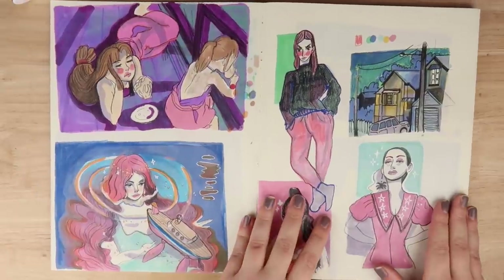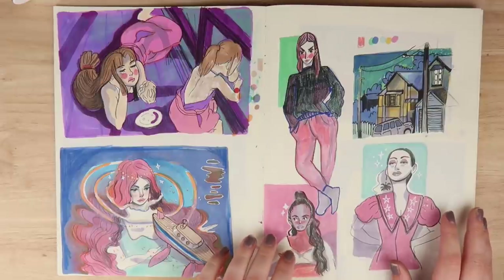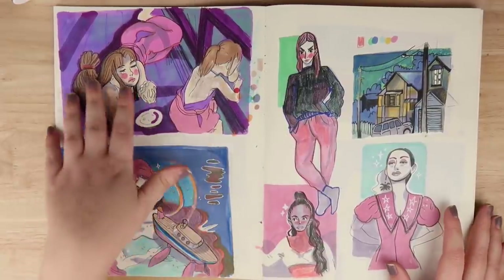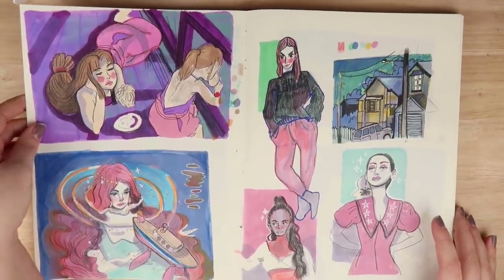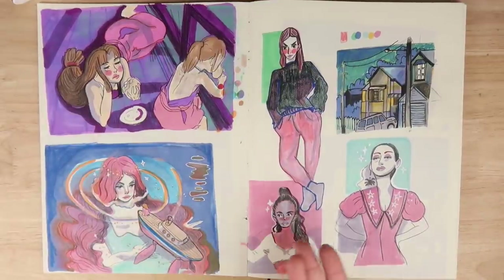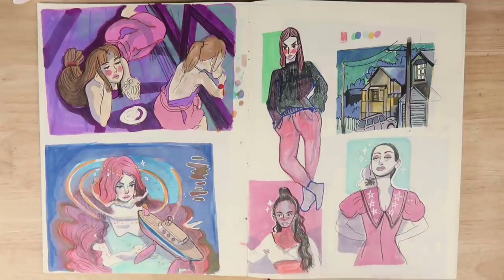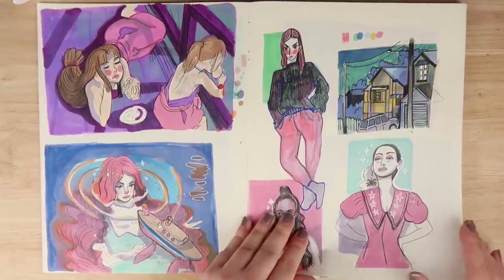Here are some Studio Ghibli redraws that I'm a little bit obsessed with. I made a print of this one for my patrons, and this one was kind of nice as well - just a nice study to do. I think it really helps me get into a warm-up phase, and I really like the way that one turned out. Here is more experimenting with the styles of the pencils and the brush markers, using that color palette I really like.